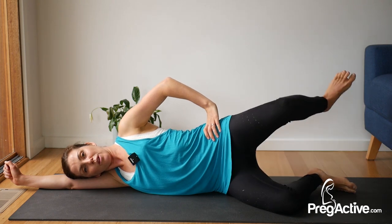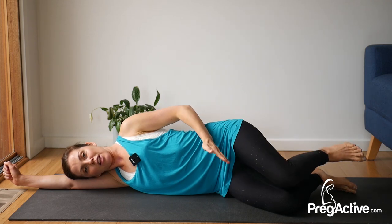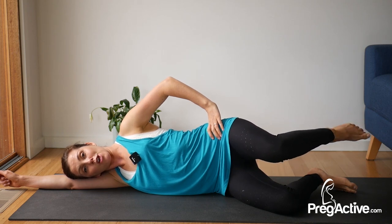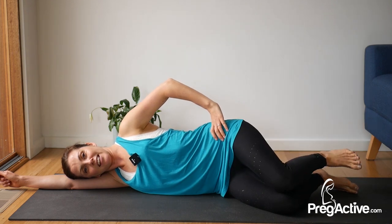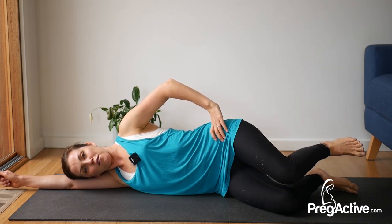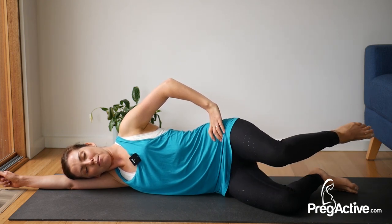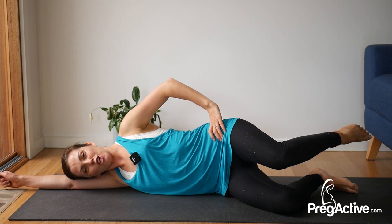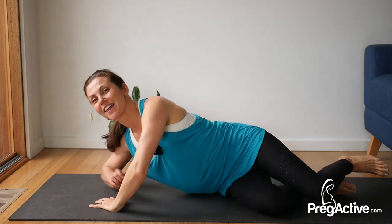Top leg just lifts up — the ankle and the knee stay at the same height. Lifting, lowering. If this is aggravation for your pelvic girdle pain, just stay in a spot and point and flex rather than doing the up and down movement. Breathe here. We're here for five, four, three, two. Everybody now point and flex for five, four, three, two, one. Give it a good round. We're heading up and over to the other side.